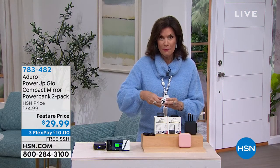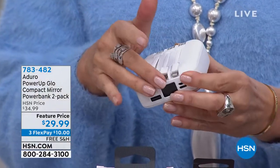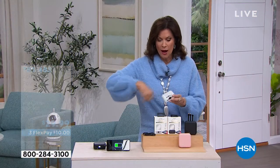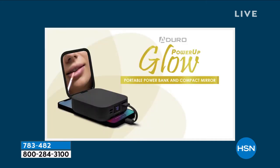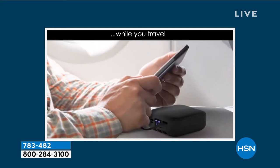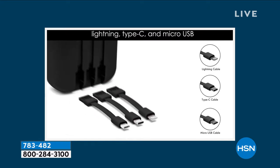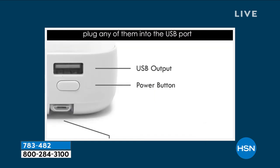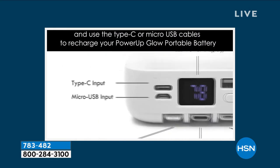Here's the best part: all of your cords and cables are attached — you don't have to look for them. We have it in three colors: white, rose gold, and black. Everything you need is attached, so you never have to go looking for cords of any kind, because this fits every electronic out there.